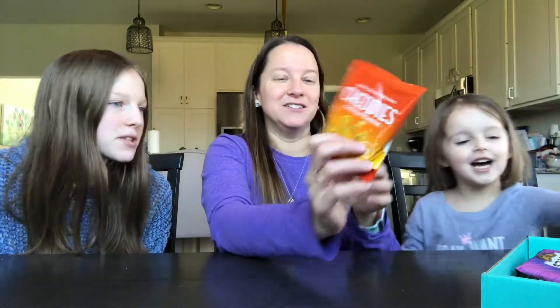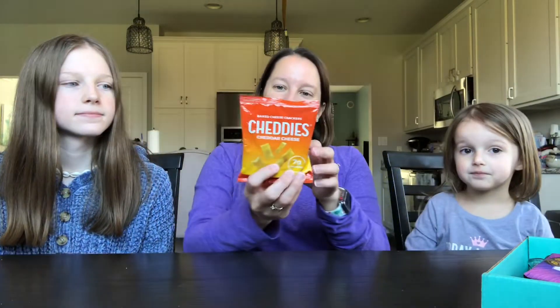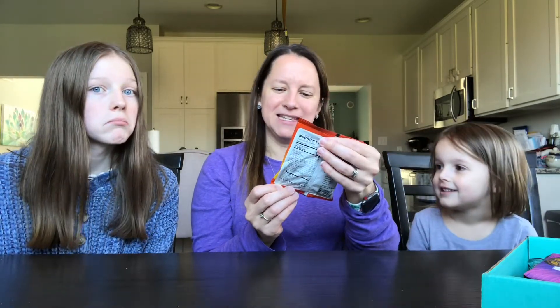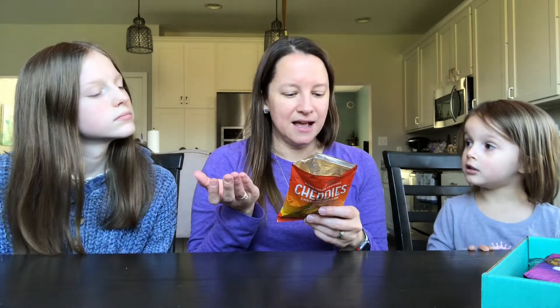Chettis — they look like Cheez-Its. They're a baked cheddar snack. It says 'Cheddar just got better' and seven grams of protein. We love Cheez-Its and goldfish in this house, so maybe these will be healthier for us. It still says 110 calories, but let's give these a try.